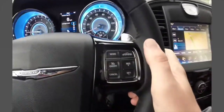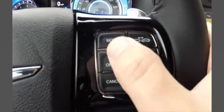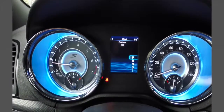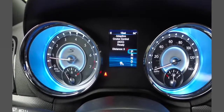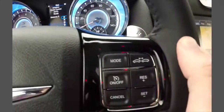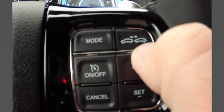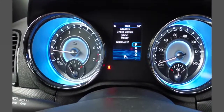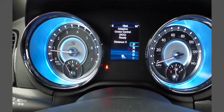The adaptive cruise control can be turned on or off. You can have it as standard cruise or as adaptive cruise. Basically, you set the following distance with the button on the right side — it changes from three to one, with three being the furthest away and one being the closest.